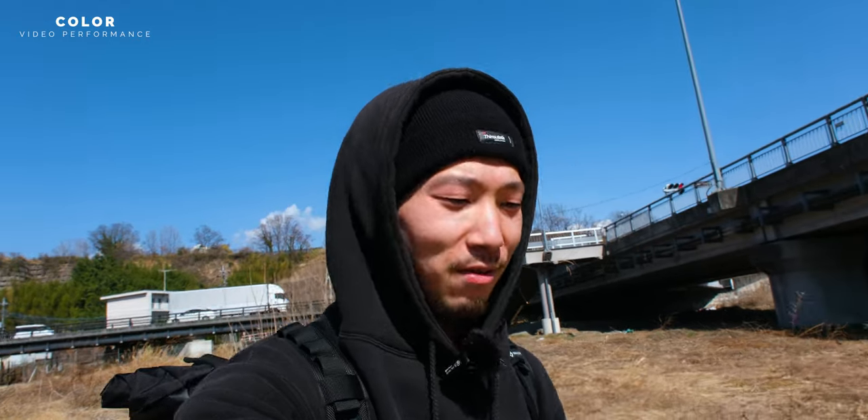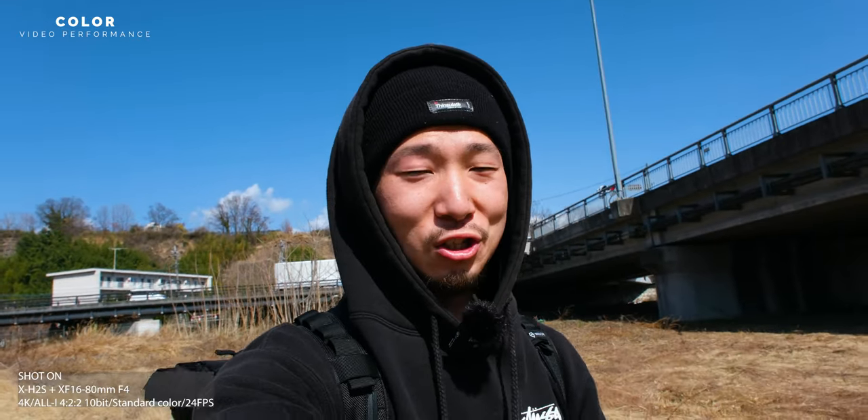Now I'm filming with just a normal image — no F-Log, no film simulation, no HLG, just straight out of the camera. And I think it looks so good. Skin tone looks natural, the sky looks good in dynamic range, and shadow and highlight look pretty good. Could you forget all the things I said so far — 6K, 4K — those things are not so important when you talk about this camera.